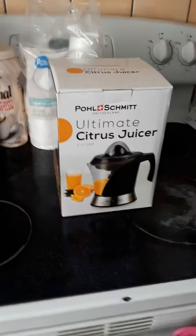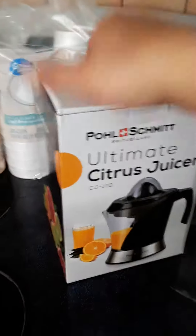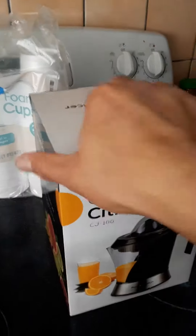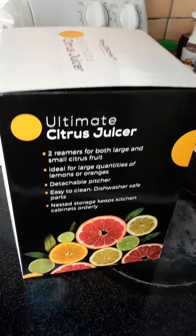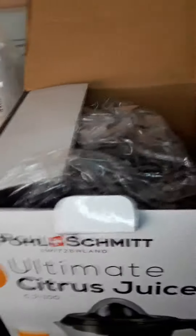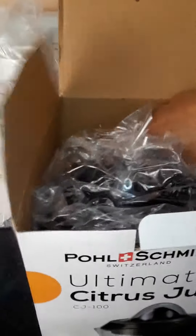Alright, check it out — I just got my juicer in the mail from Amazon. It's an automatic juicer, and apparently you make juice with it. Let's open it up. I've always wanted to make my own juices; I got tired of squeezing it regularly.